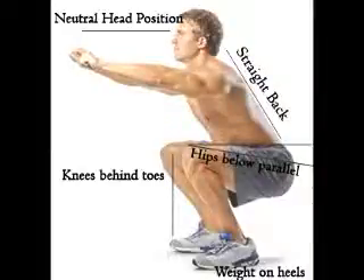Squat is a compound full body exercise. It is done by bending through your hips and knees with the weight on your upper back until your hips come lower than your knees. I will give you the detailed procedure.